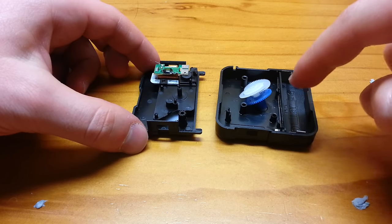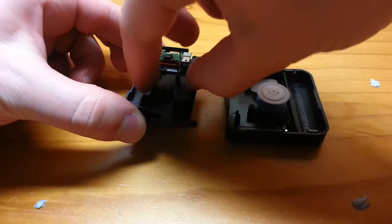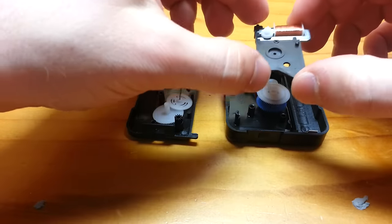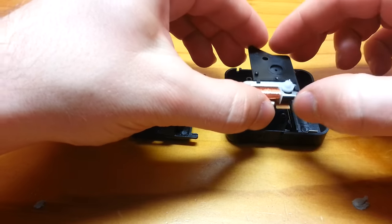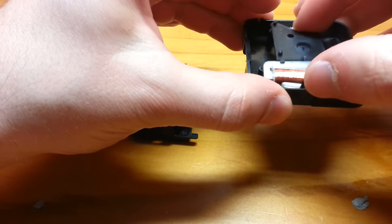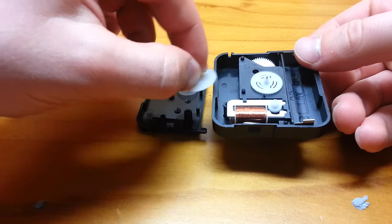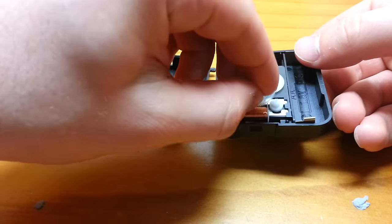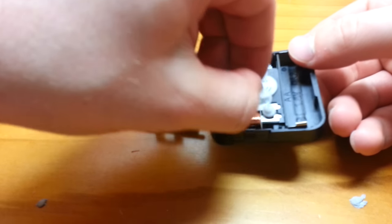Here are the internals of a quartz clock. Now, as you can see, some of the pieces got left behind over here instead of over here. So I'm going to transfer some of it over here, just so that it makes a little bit more sense when you take a look at it. This guy goes here, this guy goes here, and this in fact goes here. There we go. Thank you for waiting.